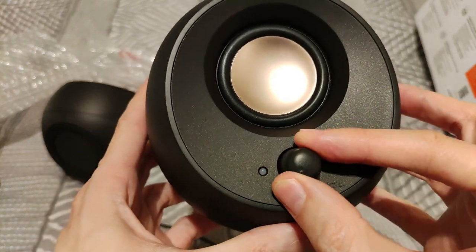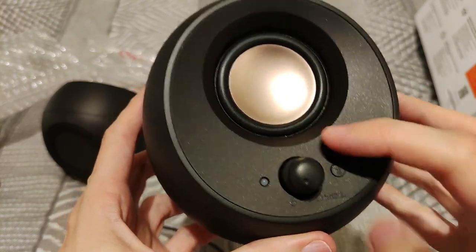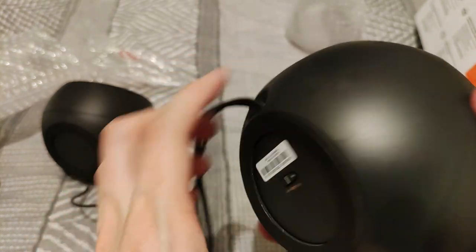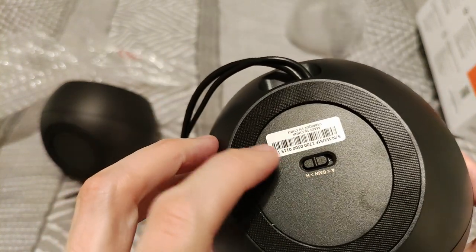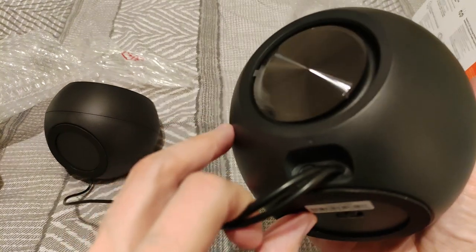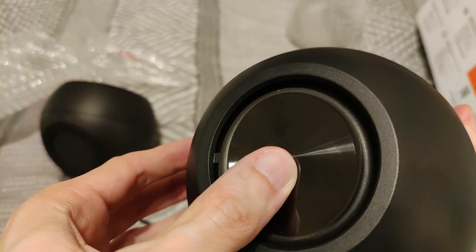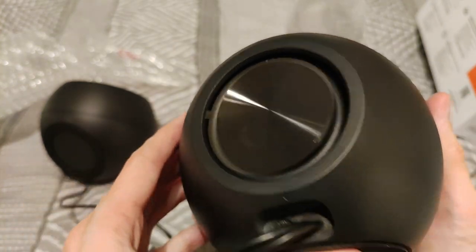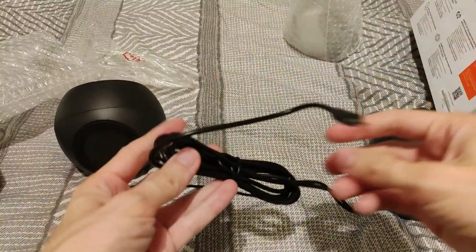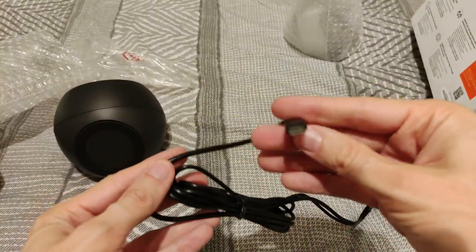There's a button to power on and off, a button for Bluetooth — very straightforward. There's also high and low gain switching. This is the right unit — again you can see the passive radiator move. It terminates to Type-C on the cable end.